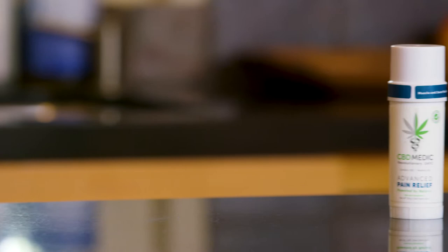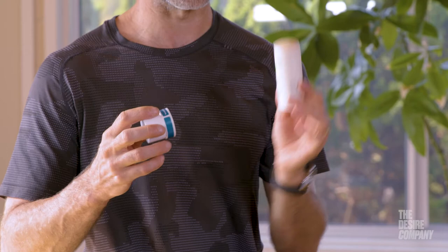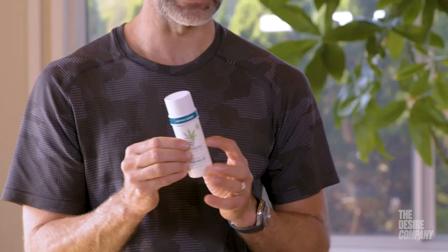In this expert review, one of my favorite pain relief products: CBD Medic pain relief sport stick. I discovered this product four years ago. It's a roll-on, so you just come in here and whatever area you're trying to treat — I go on the neck here — roll through. You don't worry about getting messy or rubbing everything into your hands. I really like the ability of this to just roll on cleanly to whatever area you're trying to treat.